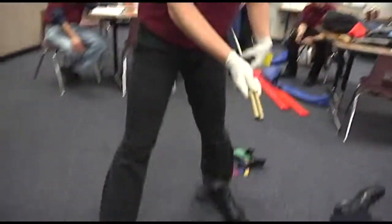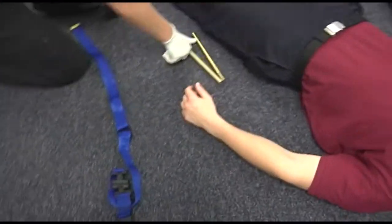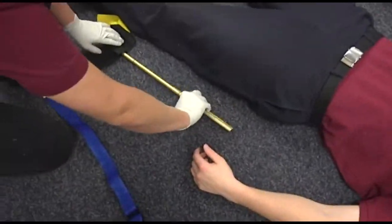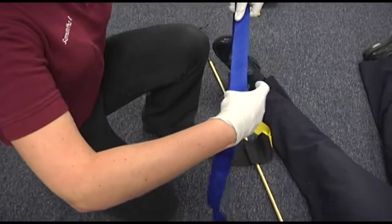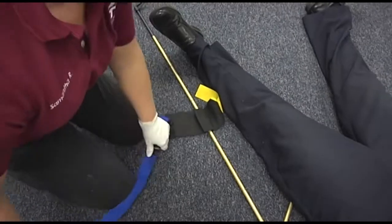That should be able to lay on the floor and stay closed. Otherwise, you can just close it one more down when you apply it. Applies the distal security device, the ankle hitch.